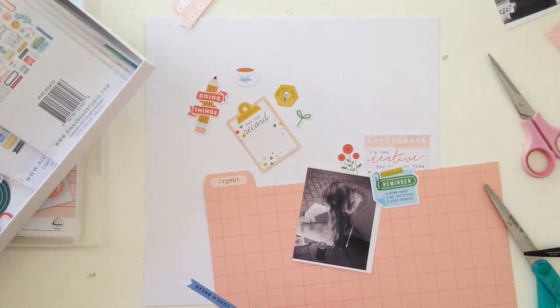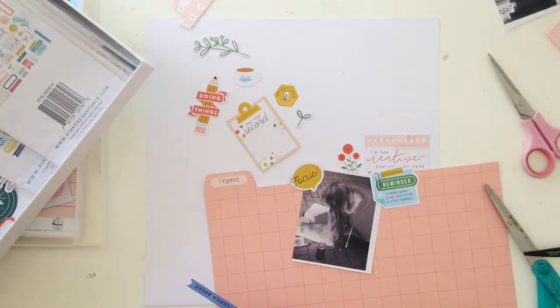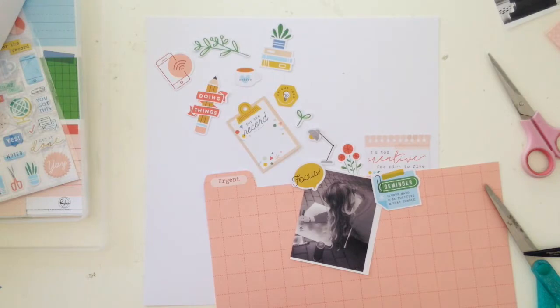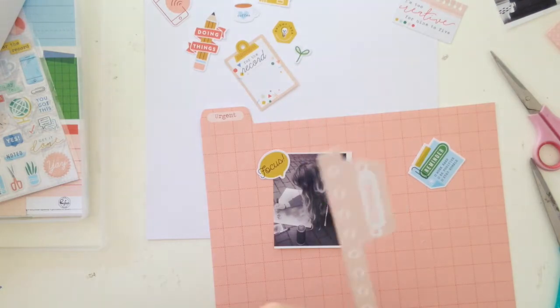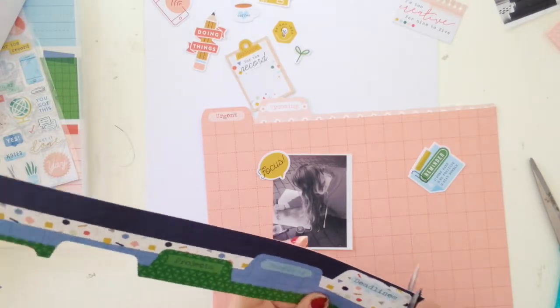I've already picked out my photo and now I'm picking out some embellishments. I really love the embellishments in this collection — I just love stationery stickers and things like that, so this collection is right up my alley. I'm just deciding what colors to go for.